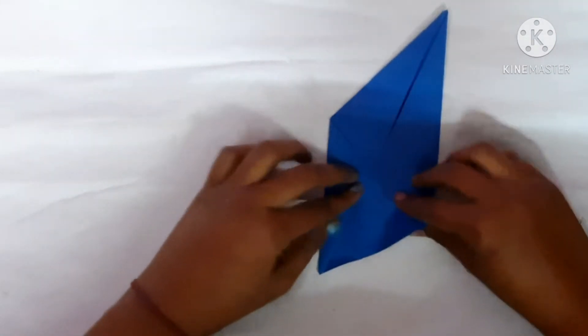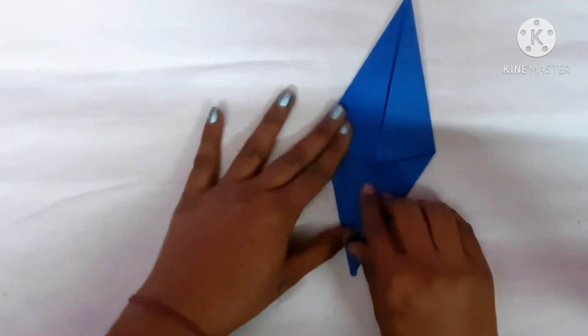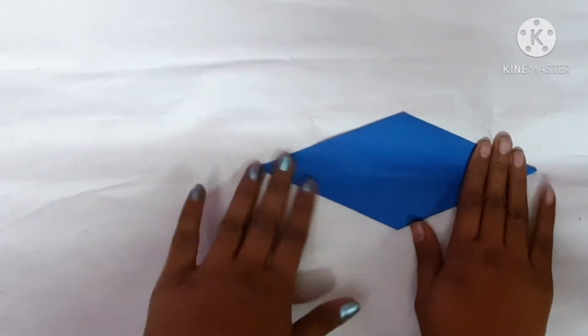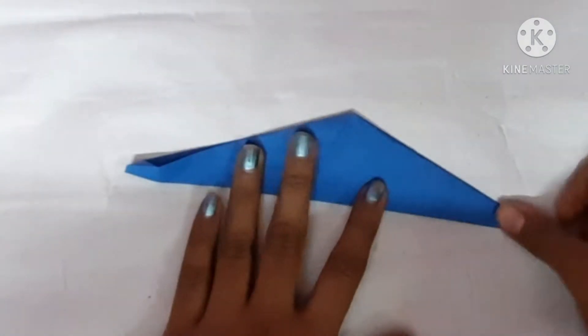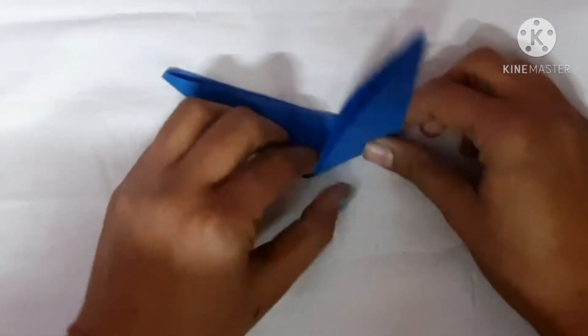Same to the other side, press it. Same to the other side again — fold it, open it on the other side. It will be in the shape of a kite. Now fold it in half like this, and then from this line fold it like this.